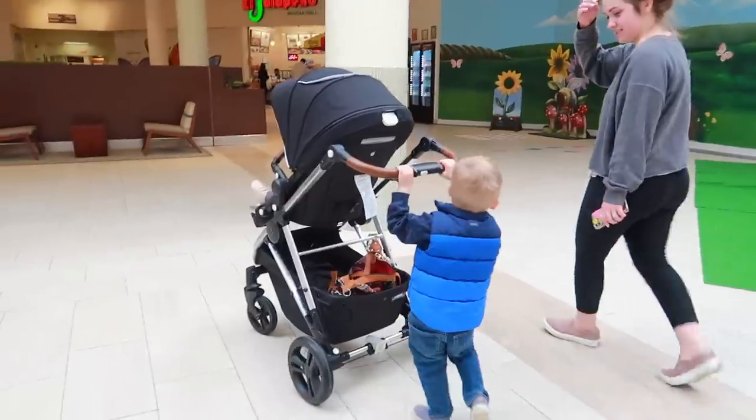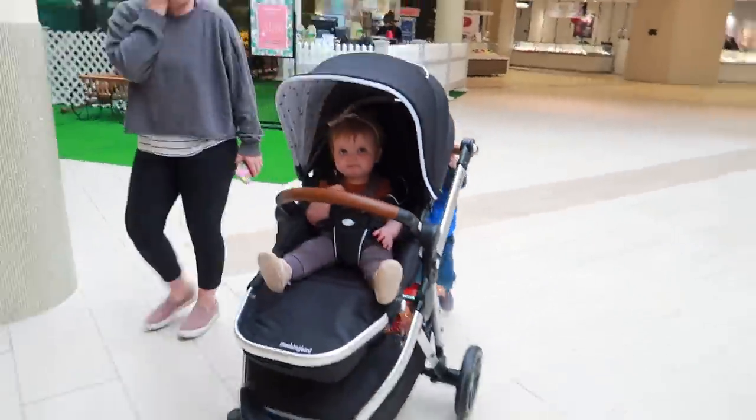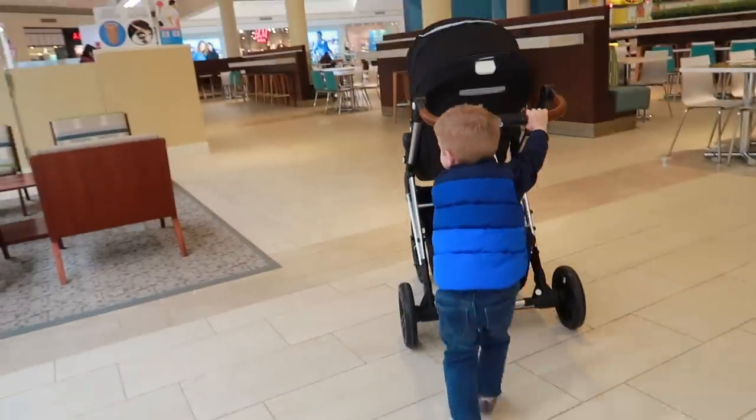Overall, the ease of use, the way this stroller handles — we brought it on a hike, we brought it to the mall, bringing it in and out of the car, how little trunk space it takes up. Full disclosure, I went into reviewing this product not thinking I was going to like it nearly as much as I did, and I love it. For those of you who aren't looking to spend a thousand dollars on a stroller, this is a great option. You're going to get that luxury look and that quality feel for $350, and even if that feels a little expensive, a stroller is something you're probably going to use a lot.